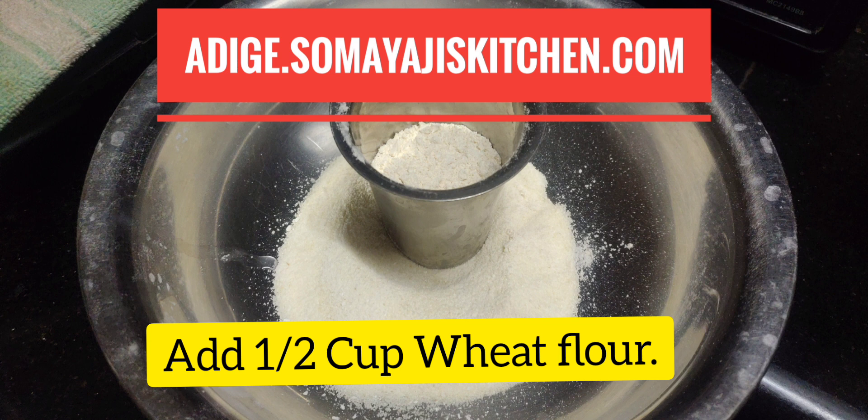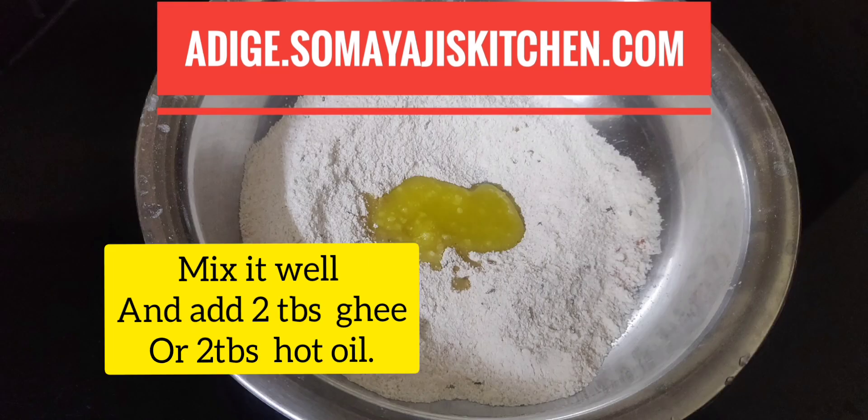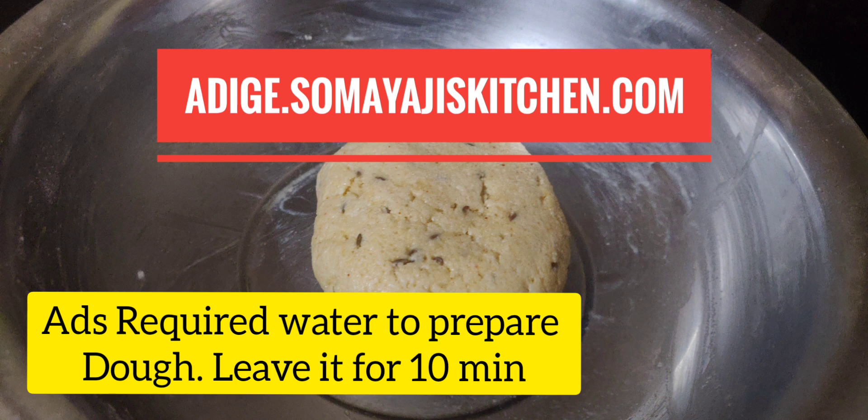Add 1 cup of wheat on the way to put it in the flour. Add a tablespoon of flour or anything in the flour. Then add 1 cup of flour and put the flour in the flour and add salt.